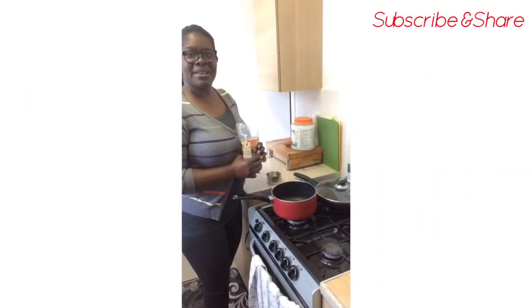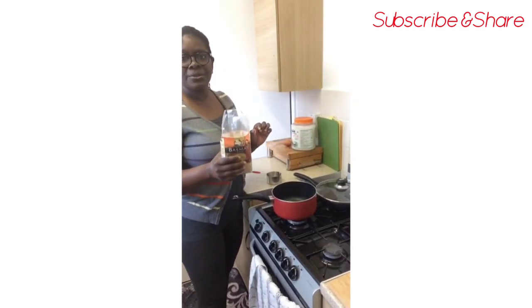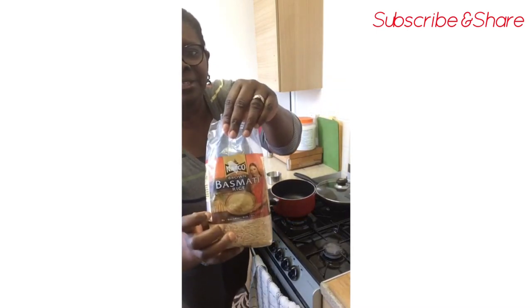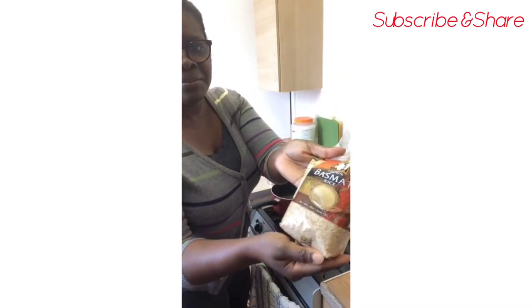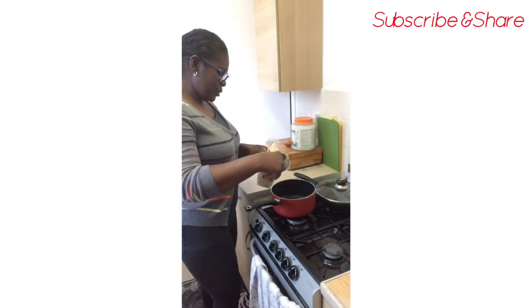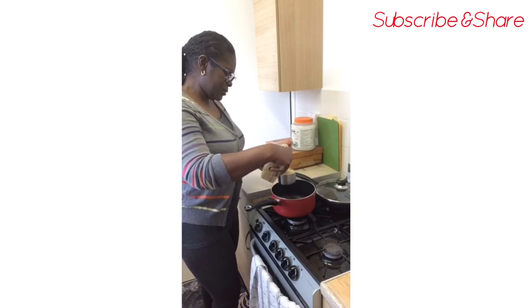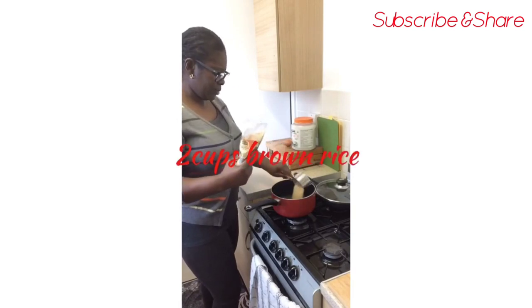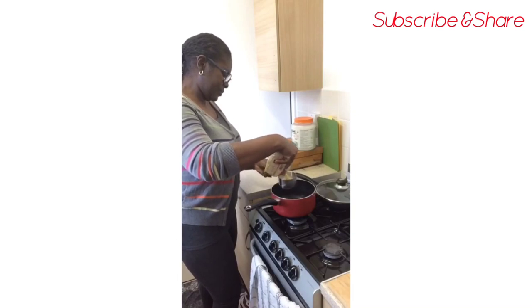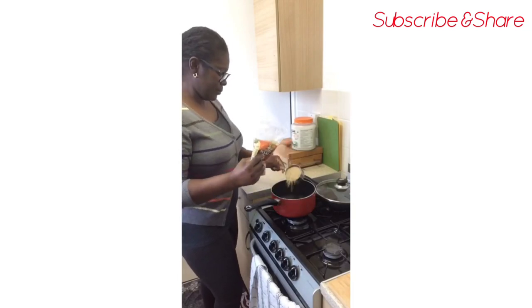So now I'm going to be doing the stuffed mushroom with brown rice. First I'm going to start cooking the brown rice. I've used this brand of brown rice — you can see it's very brown, it's like field rice. I'll be using two cups of this rice today. I have my measuring cup here, so that's one cup, two cups.